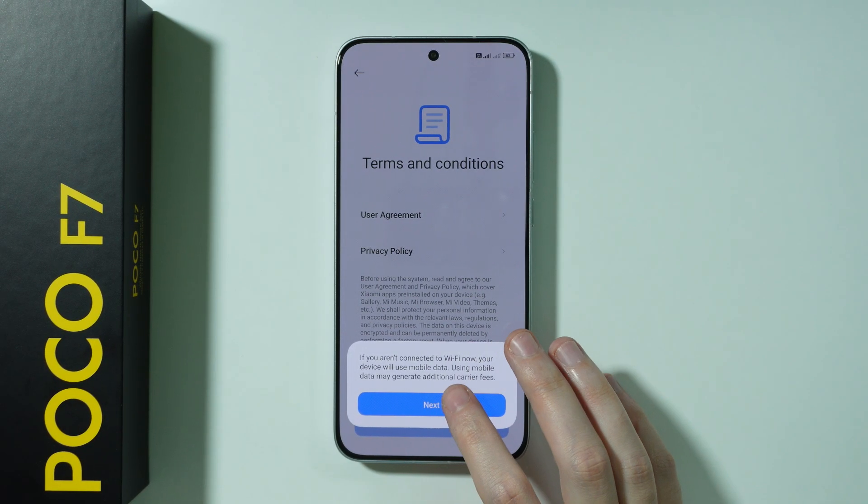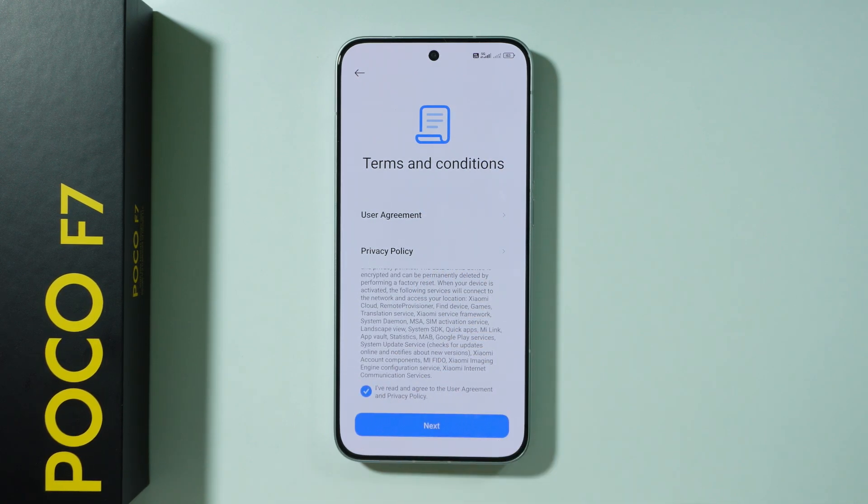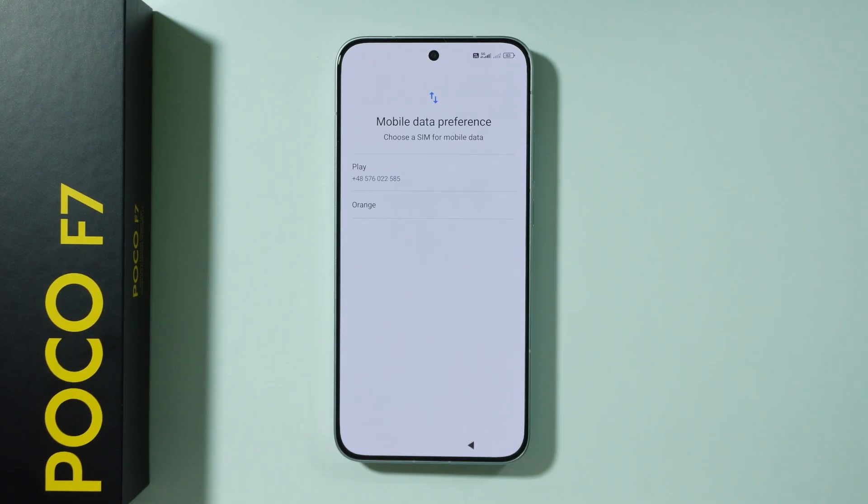After that, we need to press next. Scroll down on this text and select that you have read and agreed to the user agreement and privacy policy, and proceed by pressing next.